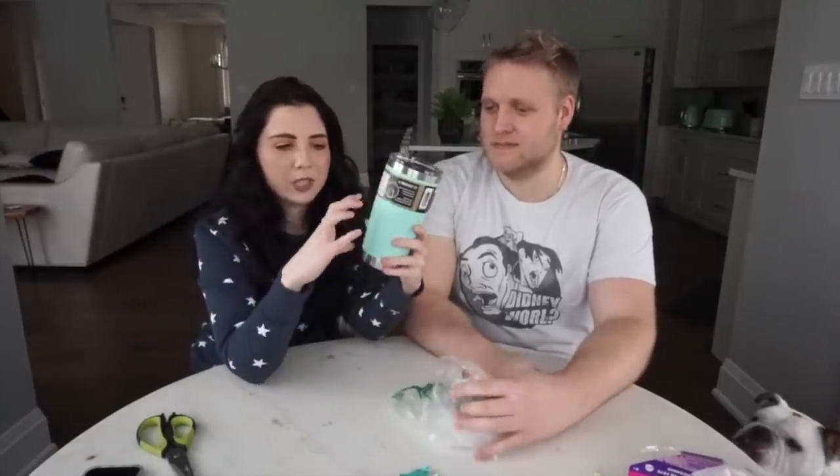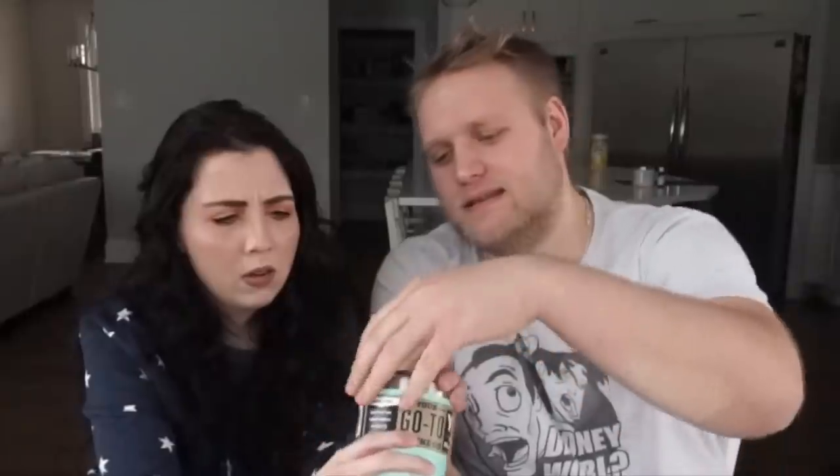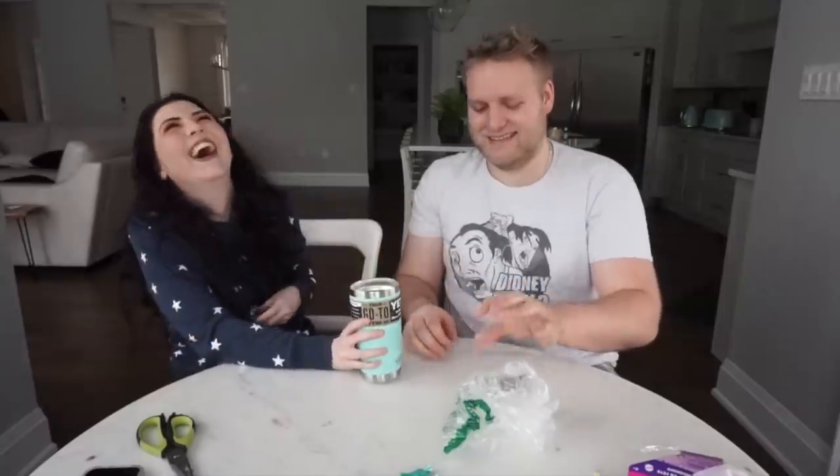Yeti mug! We like Yeti in this house. I have two of this type of cup, except the small ones — this is the big one you take with you wherever you go. Magna slider lid — it's magnetic. I love this color, it matches everything in our kitchen. 10 out of 10. Good quality stuff. I'd give it about a five — it looks nice but I don't use them.